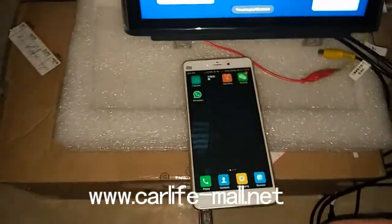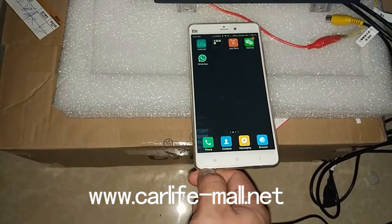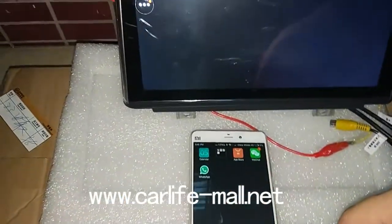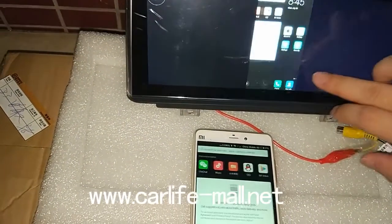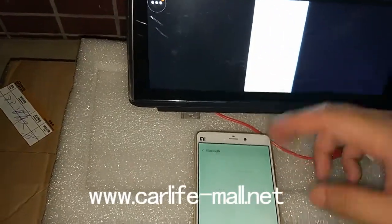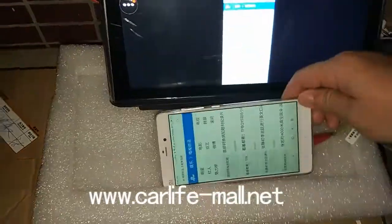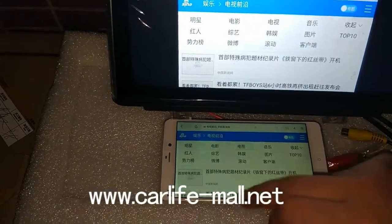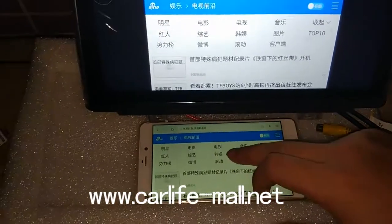So we disconnect the USB — see what happens. You can see it's still working. This is working by the Wi-Fi. You can see here — this is using my cell phone's 4G network. It works.